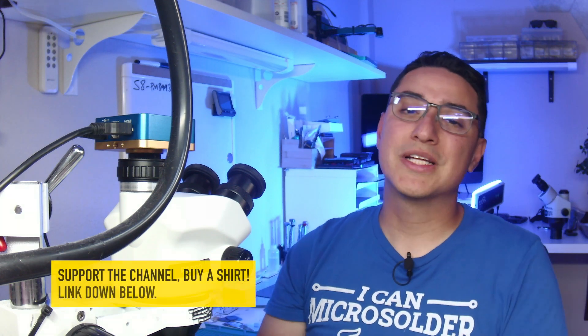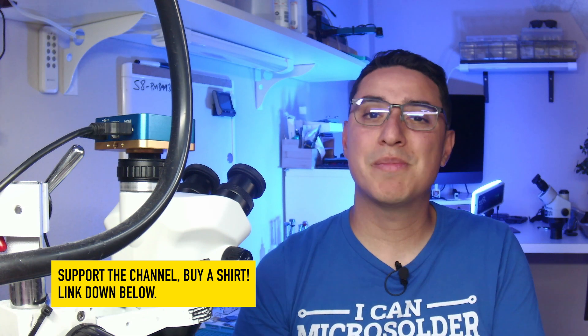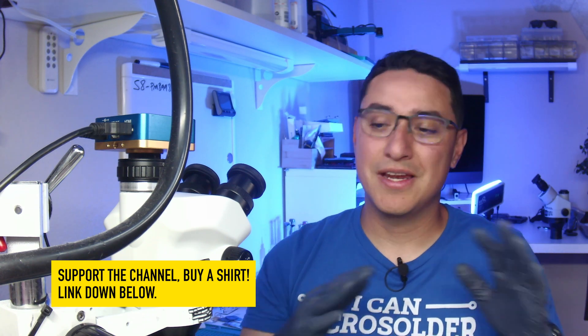I'll also link to my t-shirts — if you do phone repairs, definitely pick one up and help out the channel. All the tools used in today's video will also be linked down below. Thanks a lot for watching. Make sure you smash the like button if you found this helpful, and subscribe to the channel to get more solutions like this and share this video with all your friends.